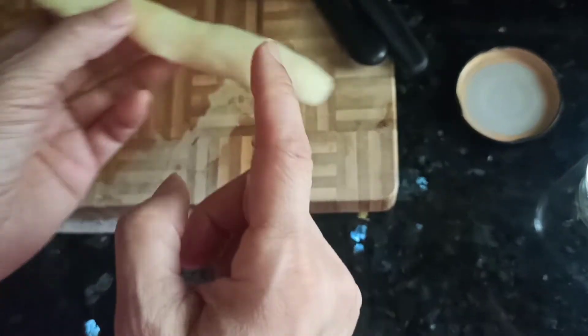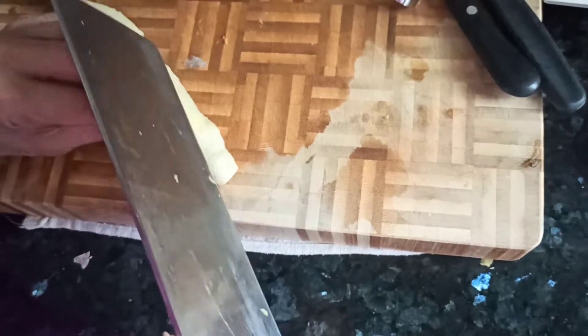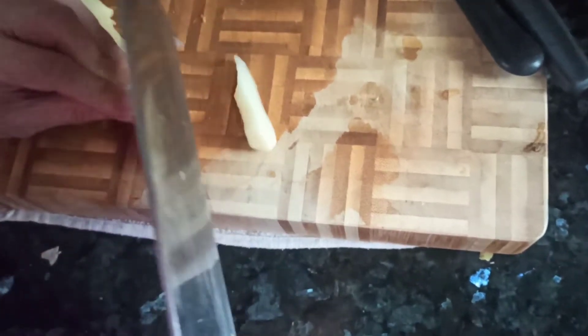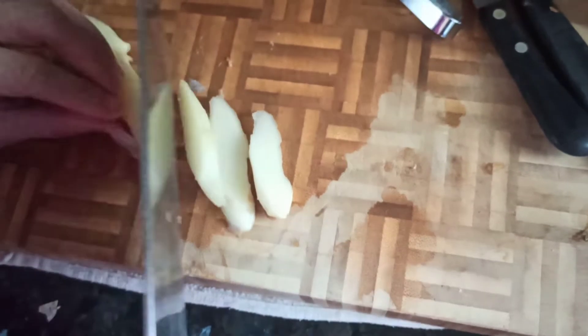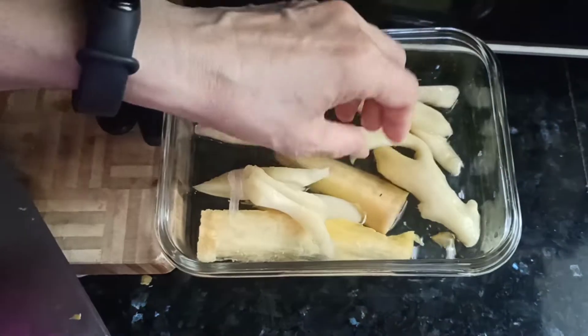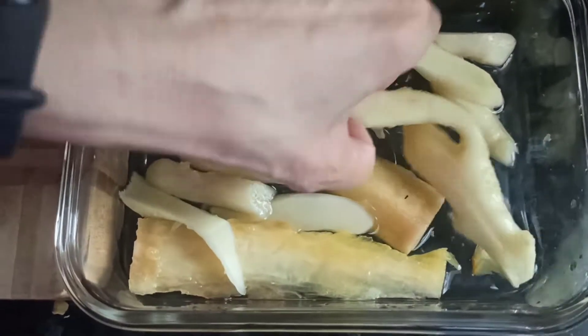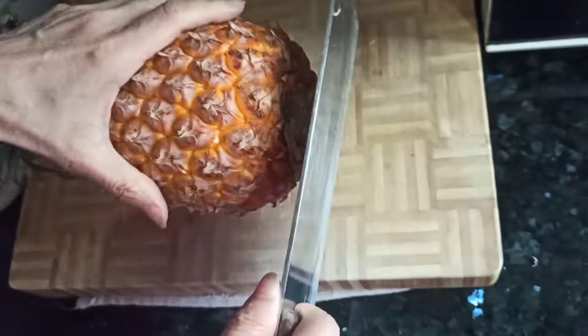After marinating the baby ginger, we can now cut it. Whatever cut you like — today we have a slender cut, thin pieces with a diagonal cut. Then we put it back into the sweet solution.